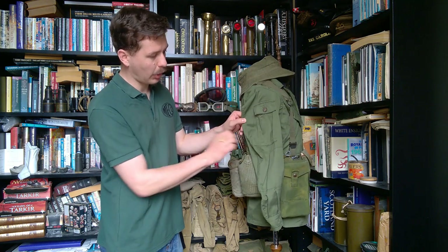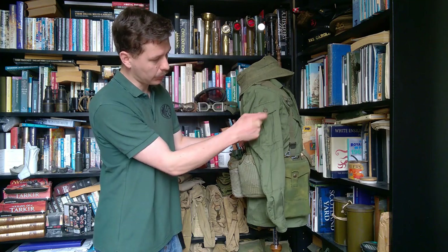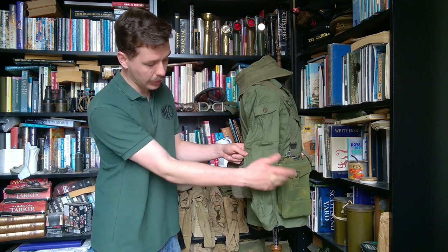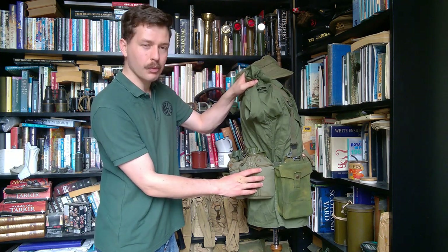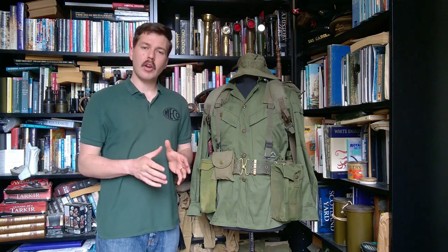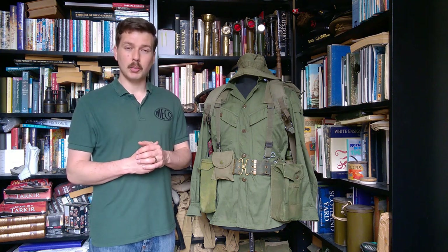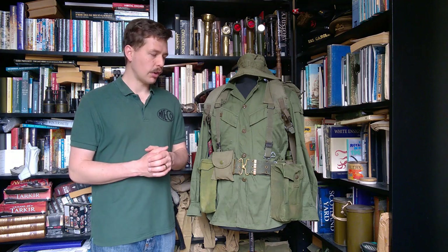Looking at the right-hand side of the mannequin, on the sleeve we have a dressing pocket with a double pleat in it, similar to the design of dressing pockets used on later British battle dress and the early combat uniform — giving it carrying capacity with a squared-off flap similar to the other arm. The elbow reinforcement is present on this sleeve as well. Lifting that out of the way, you can see the other 1937 pattern basic pouch slung low on the belt, and then the final canteen on this side in an Australian-made cover. So that's the right-hand side of the mannequin.